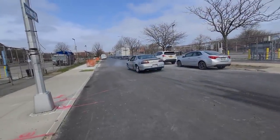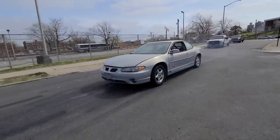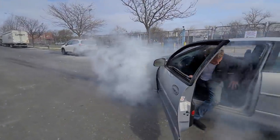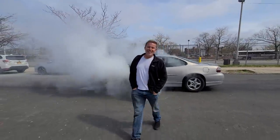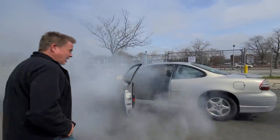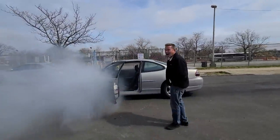Stuntman, excellent job. That's how you finish it off, ladies and gentlemen. I didn't know that was going on. This is why you watch Neutral Drop - you scratch your head and go, what the hell am I watching? What the hell just happened out here?